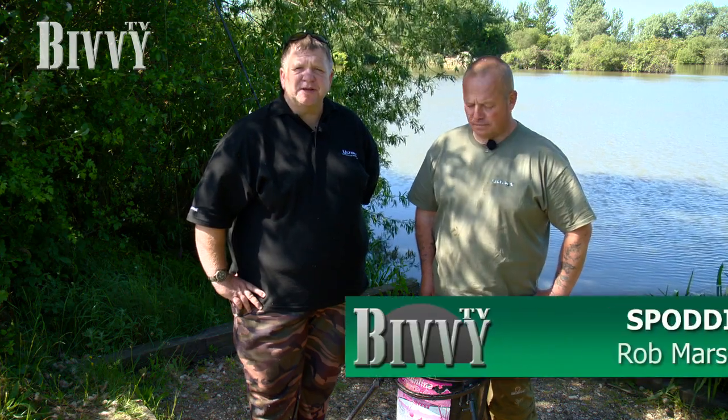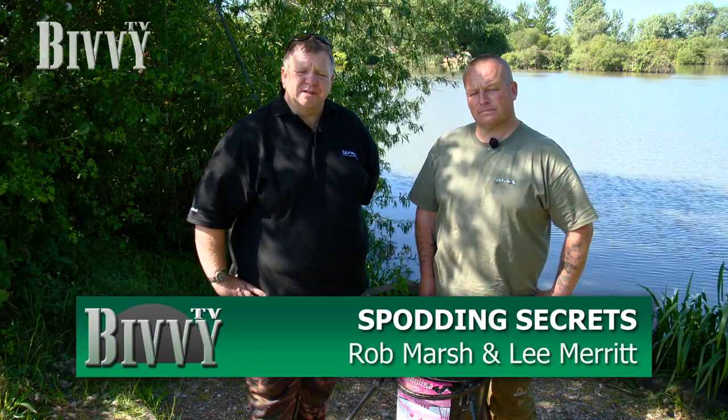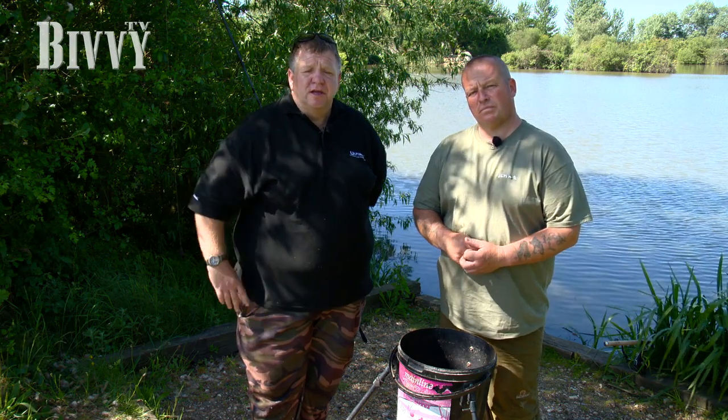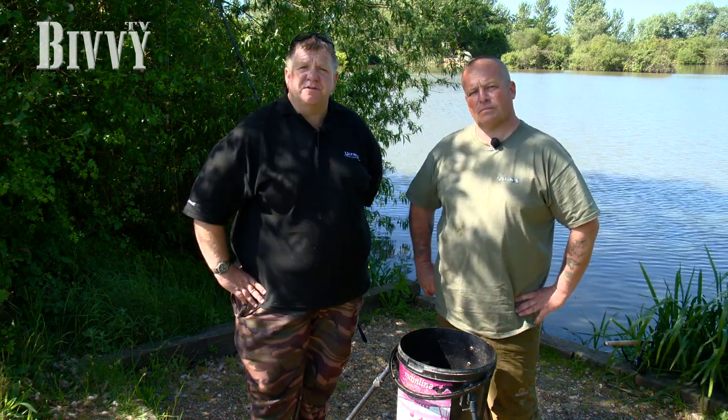We're going to talk through a few tips on how we spod. Spodding's a great part of our fishing — it's really important to get the bait out onto an area. Me and Lee have been using it for years with great success, especially in the British Championships. Being able to get bait out at range comes with practice and once you can do it, it's a real bonus for your carp fishing.